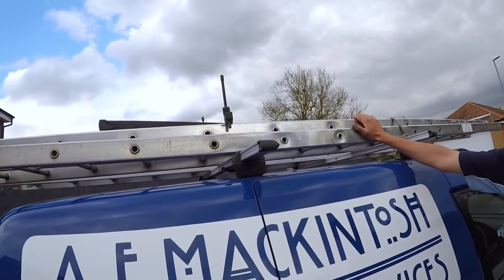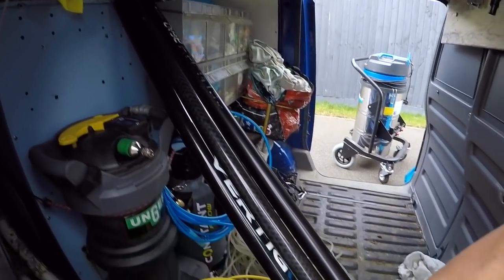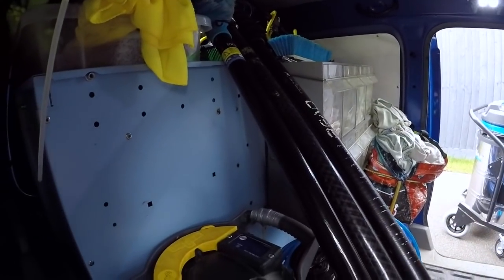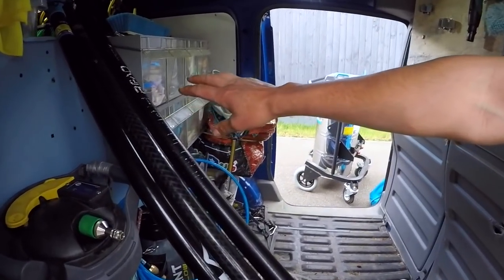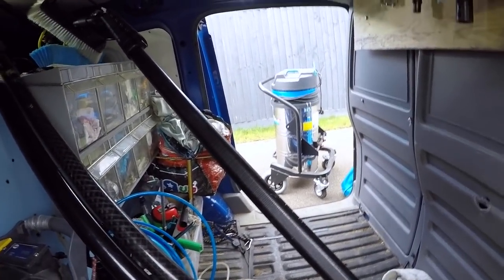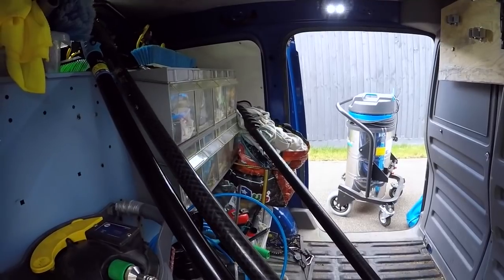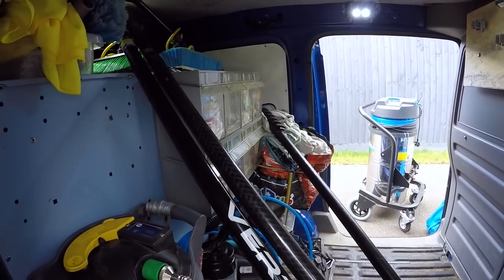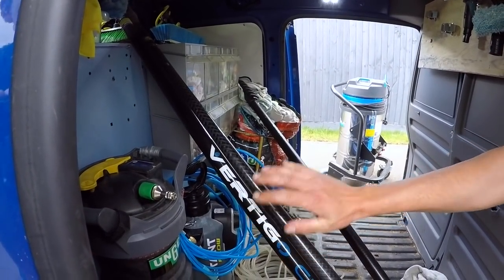I've got my ladder on top — a Ramsey ladder, good sturdy ladder. On this side you can see where my poles squeeze in up on the shelf. British Gas also had racking across the middle of the van, which I've taken out, but it allows me to fit the poles in. I've got my over-8 pole with a swivel head — loving this pole at the moment, it's fantastic. I've got my Unger pole which I really like for glass roofs and conservatory roofs — love the long bristles.